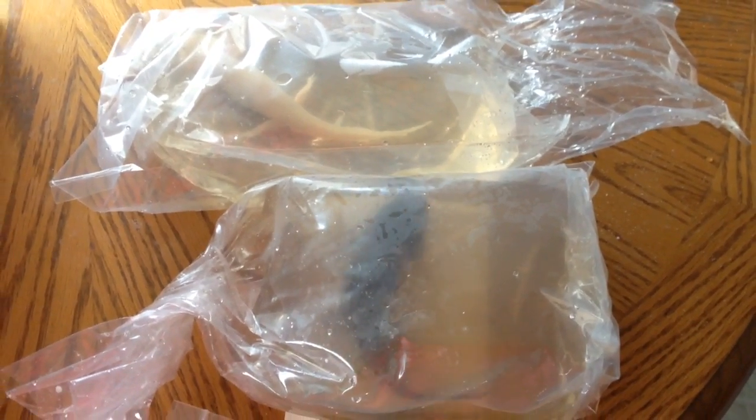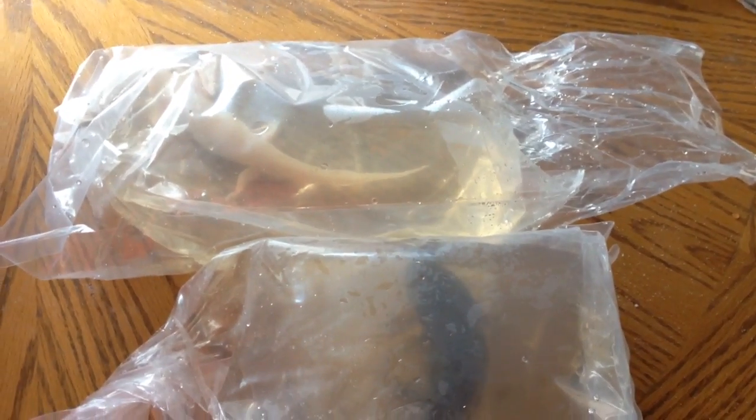So I'm going to go ahead and get these guys set up and then put into their tanks. I just wanted to thank you again, Justin, for sending me these axolotls — I really appreciate it. These are the adults, so they're about 6 or 7 inches long. Once they're about a foot long — females usually get about 10 inches, males about 12 inches — that's usually when they are best to breed. Sometimes they breed a little bit younger than that, but it doesn't matter to me. I'm excited.